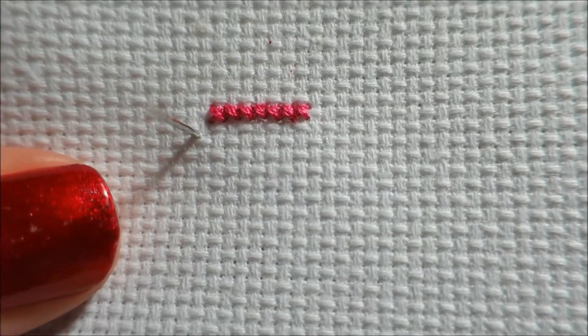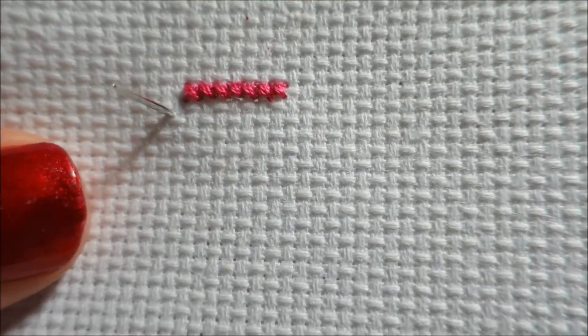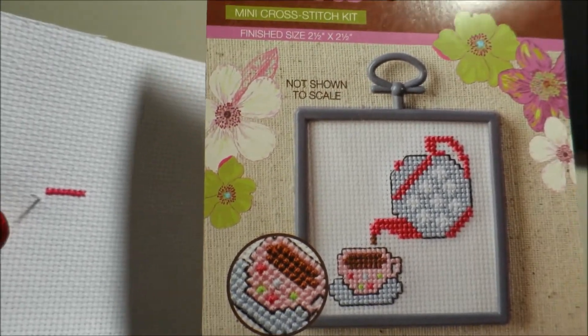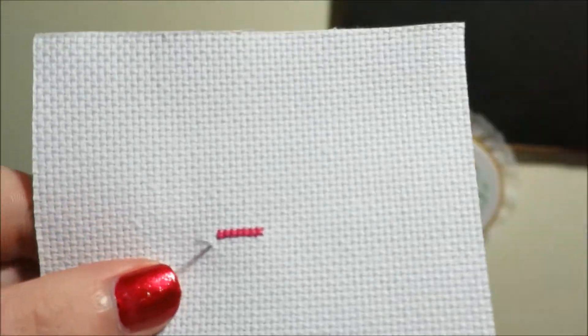Hello everyone and welcome back to our mini kit rotation. We are on episode 12 and we are on our teapot cross stitch. I realized that on the back of the chart it does actually say that it's called teapot. So I was right — I gave it the right name.